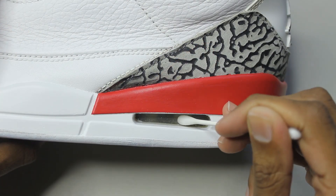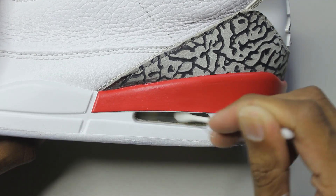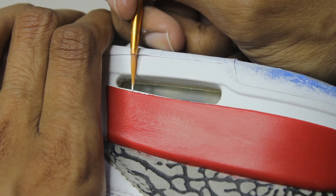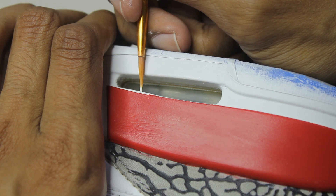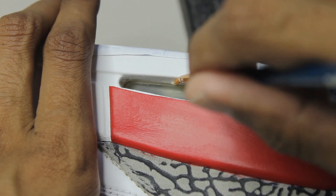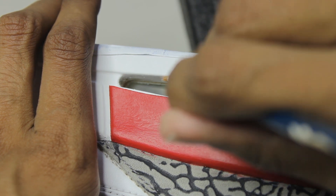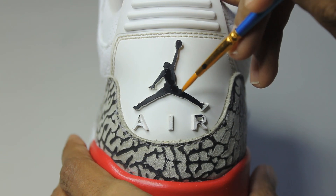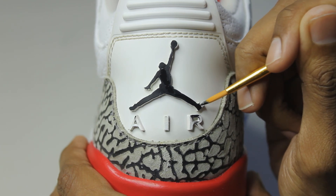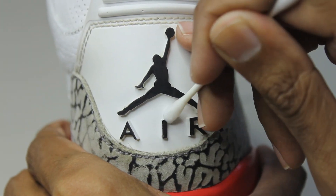It's time to do some quick touch-ups, so I'm going to clean the air units and take care of any paint leaks. When it comes to the back tabs I recommend using a fine detail brush. For anything that leaks over you can use acetone on a Q-tip.